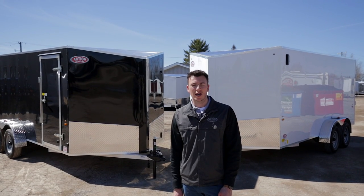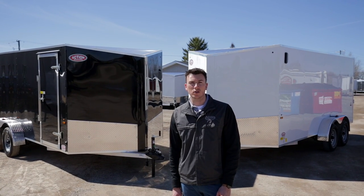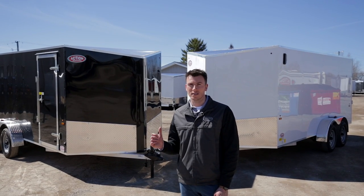Thanks for tuning in to Action Trailers Tutorials. I'm Shane Thompson and today we're going to take a look at our all-aluminum Amerolite enclosed cargo trailers behind us here.